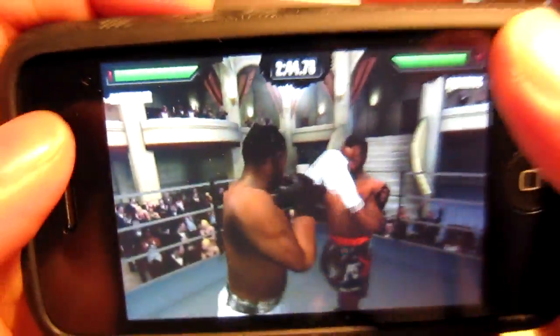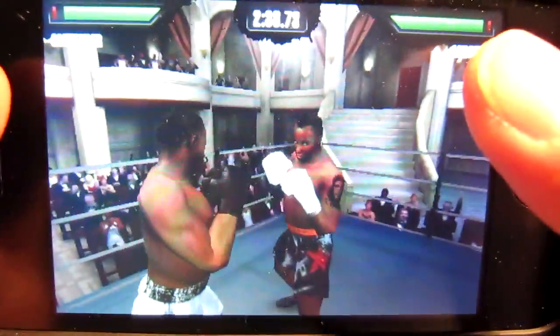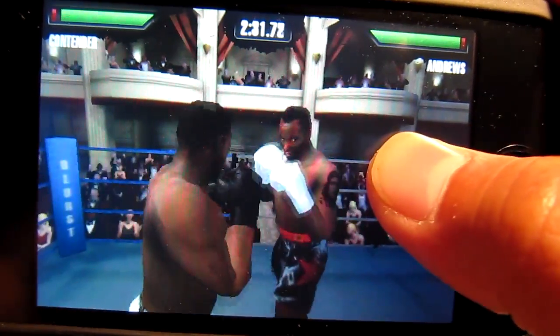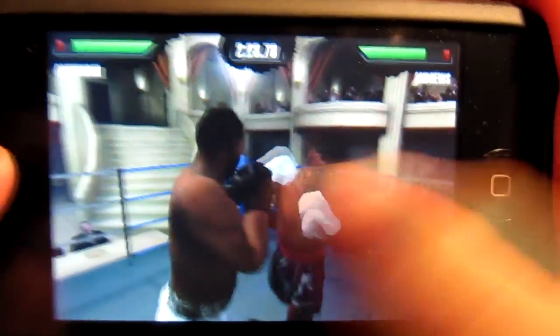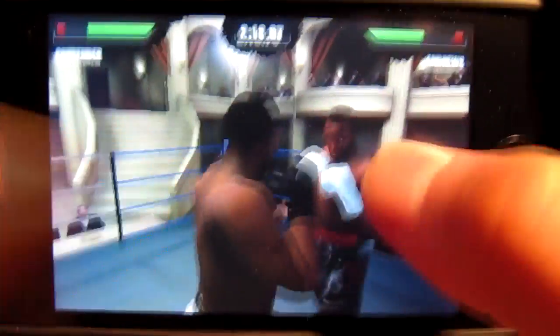You can dodge shots by pulling the phone left or right with the accelerometer. You can block by holding either the left side to block with the left hand or the right side to block with the right hand. You can go up and down to do uppercuts and jabs, and swipe horizontally across the screen to do right hooks and left hooks.